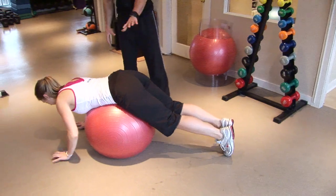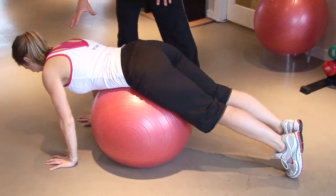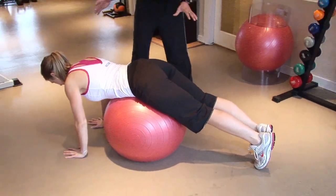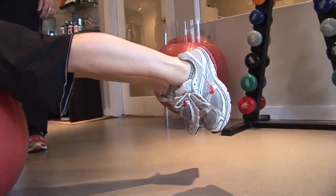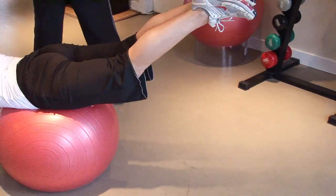From there, what we can do is focus on the glutes, a little bit of hamstrings, a little bit of lower back. So once you feel balanced between your upper and lower body, what I want you to do is lift your feet about one inch off the ground. Make sure you're still balanced and then squeeze your glutes as hard as you can all the way up in the air.